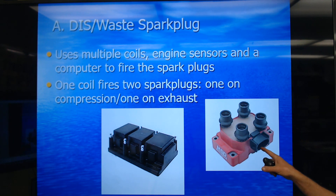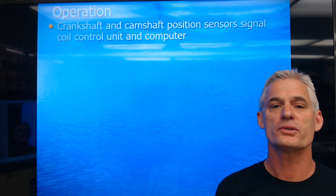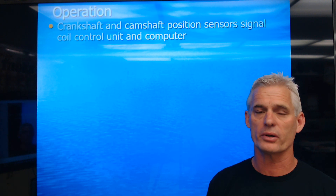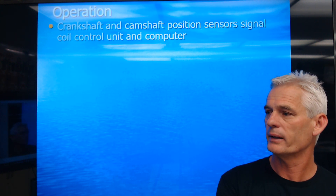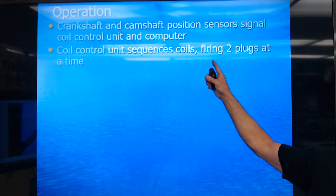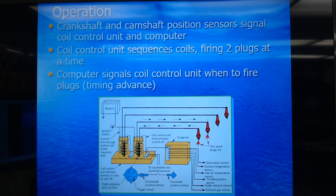This coil pack here is two coils firing four cylinders. The way this works is the crankshaft and camshaft position sensors are going to work in conjunction with the computer. The crankshaft sensor is really the triggering device for the transistor in the computer to energize the base so that it turns on and off the coil primary circuit. The coil unit sequences coils firing two plugs at a time.